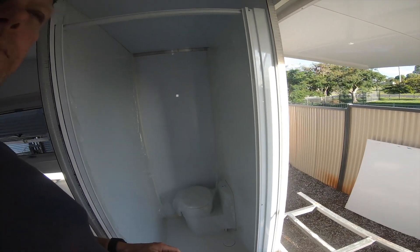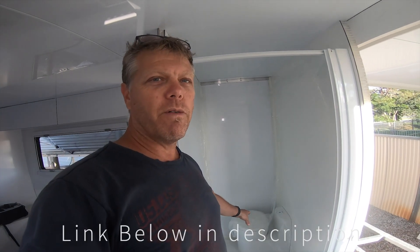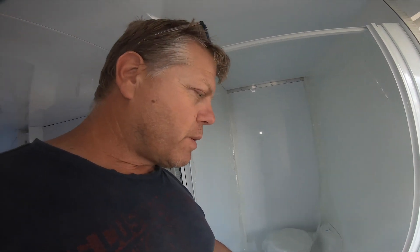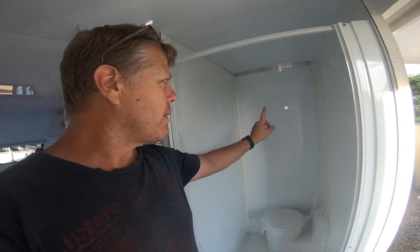The other thing that we have done is our ensuite. We've gone for a Thetford waterproof toilet — so a toilet and shower combo — and we're going to put the shower head and everything in here as well. To make this waterproof — a number of friends and people have said you're not going to make that waterproof — what I've actually done is put epoxy resin with tape all the way around the edges.